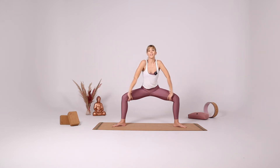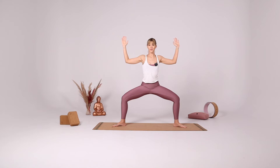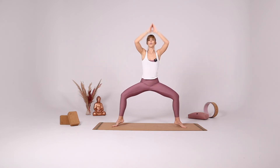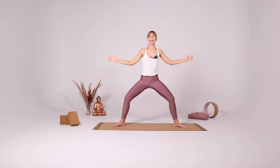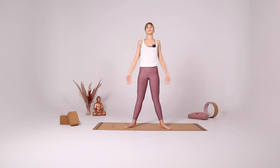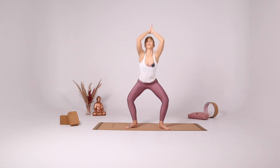Inhale come to the center. Star pose. Rise up on your tiptoes for goddess, hands in front of your heart. Star pose again, extend the legs. Close your legs to hip distance apart and come all the way down for Malasana.